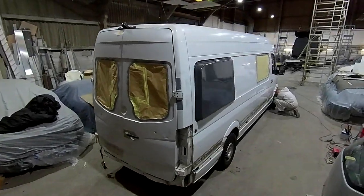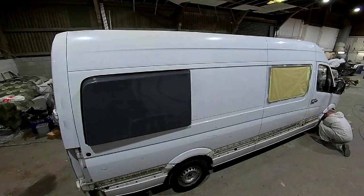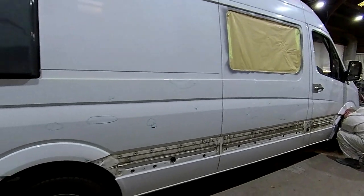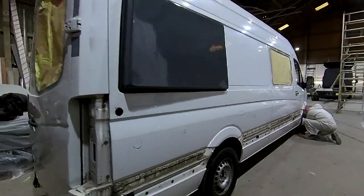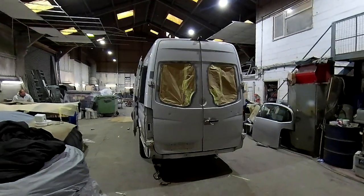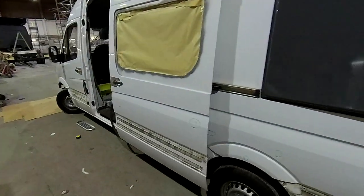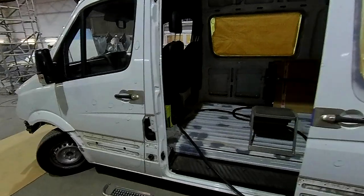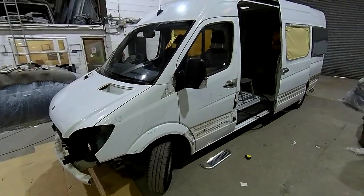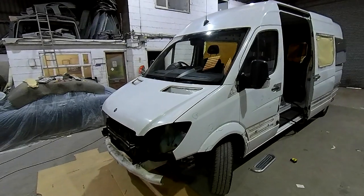You can see here there's more stuff being stripped off — the lights and so on — and the window holes being masked up ready for the first stages of preparation. We didn't realise just how many little dings there were in this van. You can see all the little circles drawn on it highlighting areas that needed a bit of attention, so these guys really did go to an awful lot of detail to make sure everything was addressed.